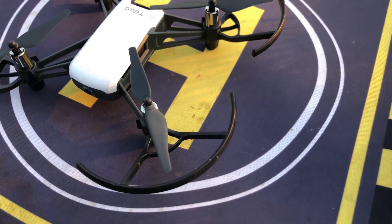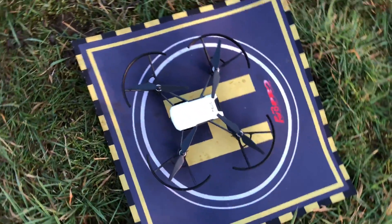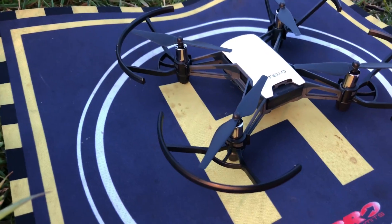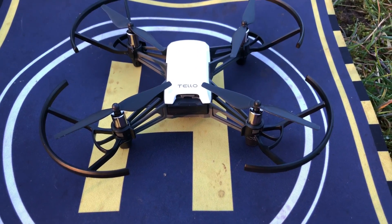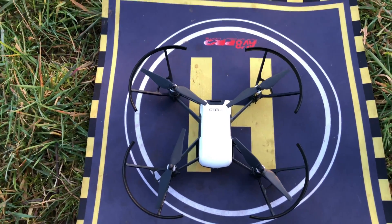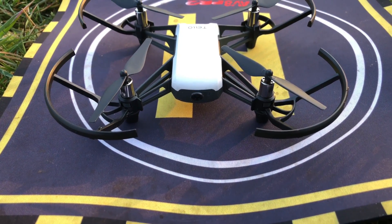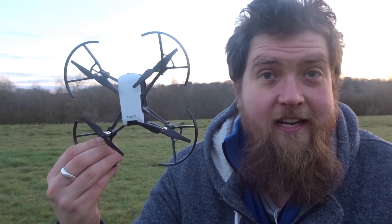There's a little status indicator light next to the lens. As we work our way back towards the drone, we have the battery compartment. The battery just sits in there - it is a 3.8 volt 1100 milliamp hour battery. Over to the left hand side we have a charging port, and over to the right hand side we have the on/off button. Underneath this drone we have Intel's vision system, and the CPU inside is a 14-core CPU.